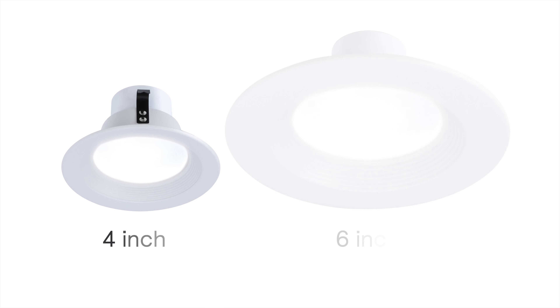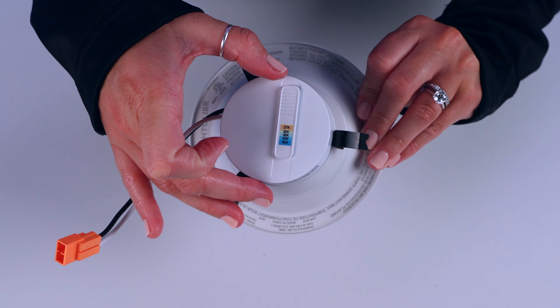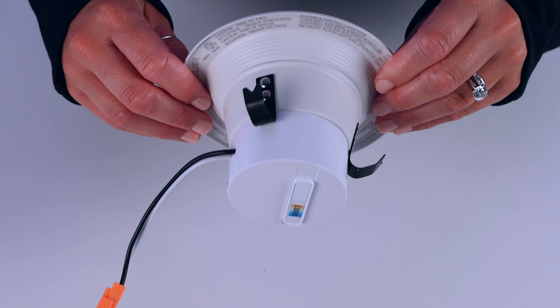The retrofit downlight comes in a 4-inch and a 6-inch size. It's dimmable with a 5 CCT option, as well as a static warm 3000 Kelvin color temperature and a clean white baffle trim design.